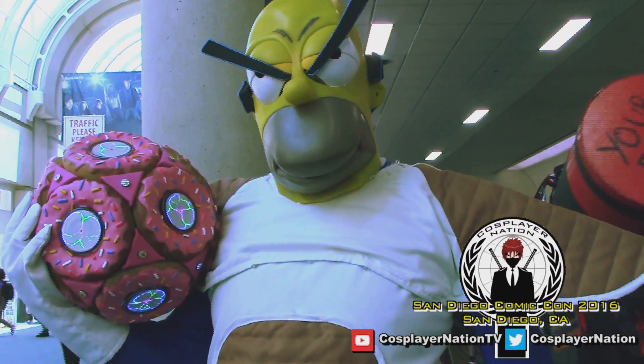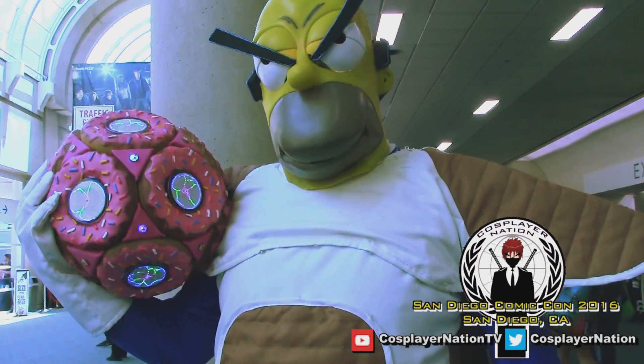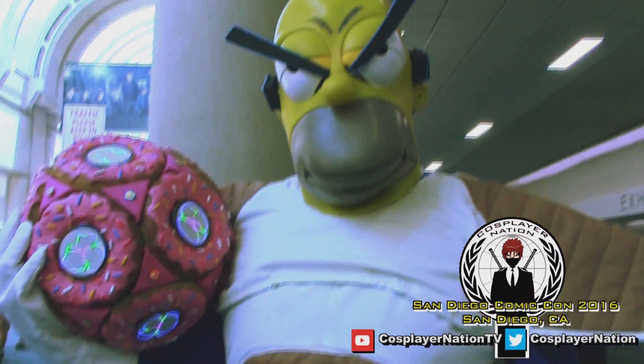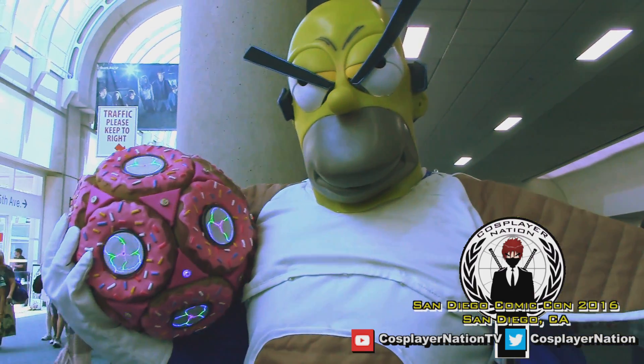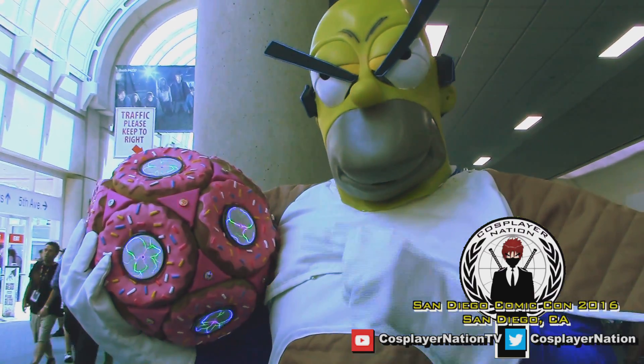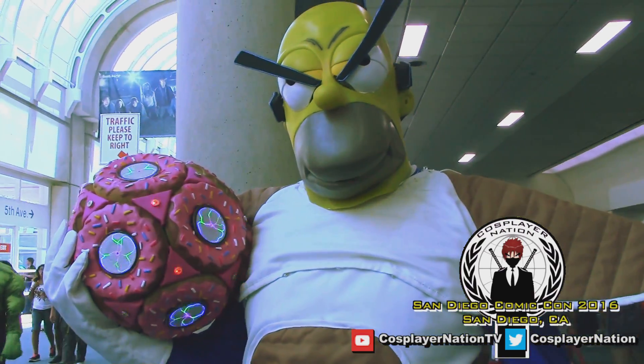The hardest part is putting in my contact lenses and turning on all the electronics on the donut ball. There are about 60 batteries in there that operate the entire thing, and each one has its own little switch. So it takes about five minutes to turn on the entire ball.